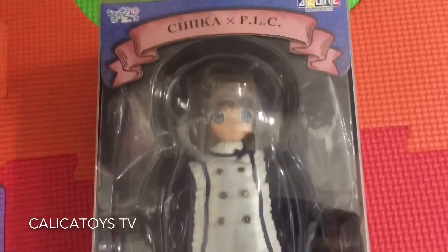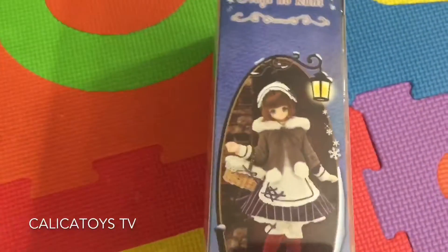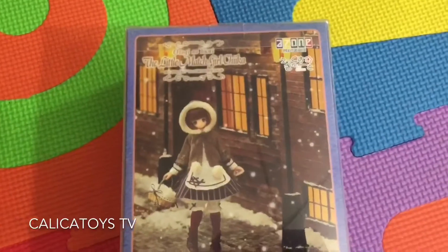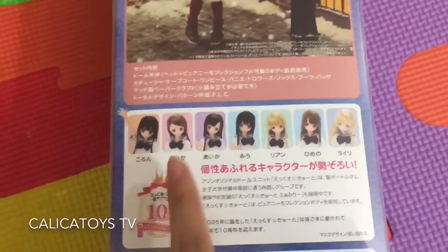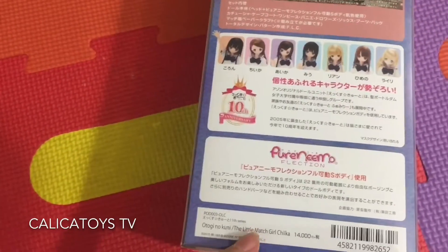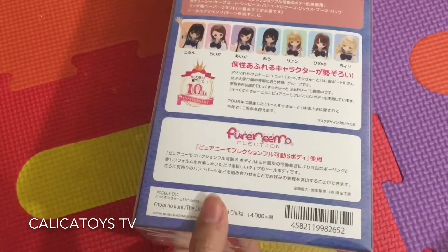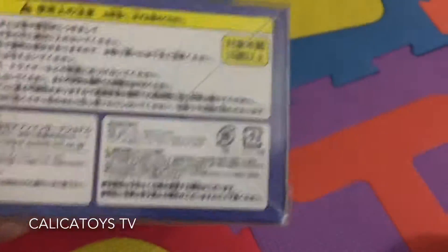Here she is in the box — she's really cute, Little Match Girl Chica, and here's her beautiful outfit. The box is really pretty; it looks like a winter night, so pretty. Here are all the other dolls you can get in the series. It says Pure Neemo Flexion, so I think she has the new, more flexible, posable body. The box is all in Japanese.